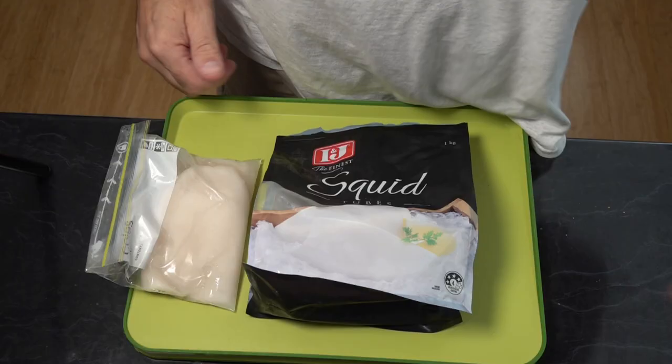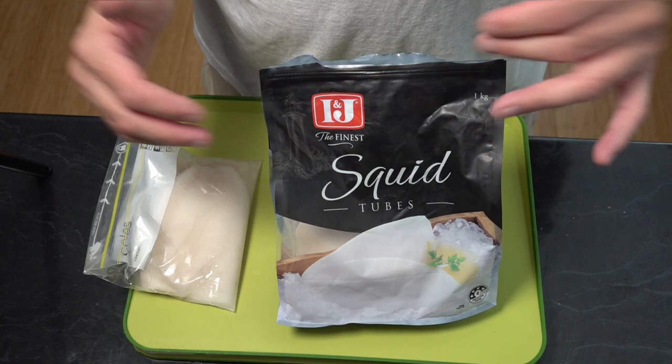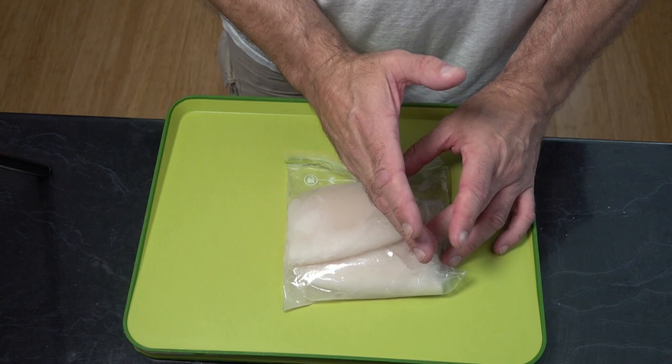What we're using today is known as squid tubes. These squids have already been cleaned out and we just get them straight from the freezer section — I will put an Amazon link below — or you can buy them fresh. What I do is take two out, put them in a plastic bag and just leave them in the fridge overnight to defrost. You're going to want to wash these out after. A squid tube is the actual body of the squid — you can get squid rings which are just tubes cut into sections, but these are squid tubes, the actual body.